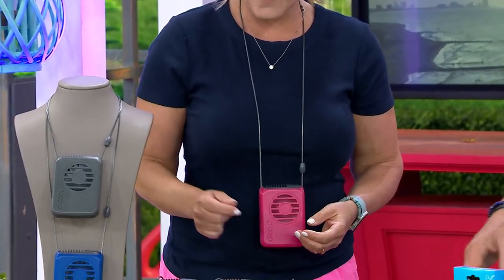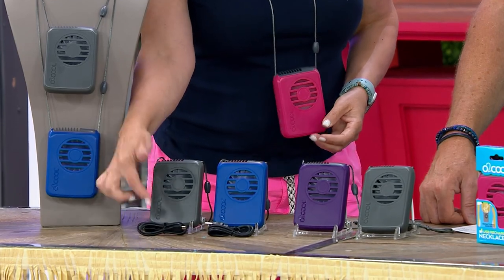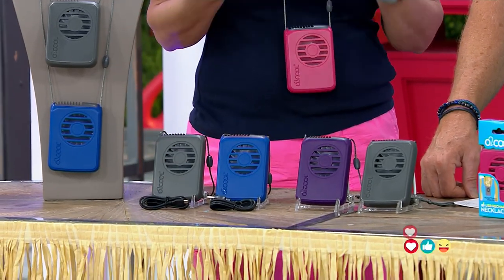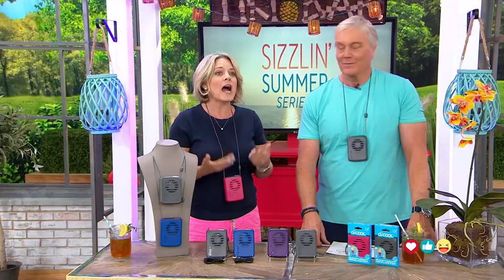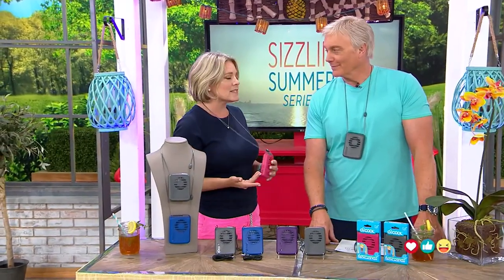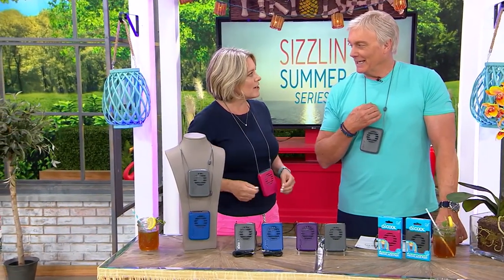It's simple to use. Out of the box, you're going to charge it up. You're going to plug it in with the cord that is included, and you're getting two of these — just let it charge, and then you're ready to use it. You can take it to the amusement parks. If you're somebody who goes camping, you've got kids who go to camp. I like to play tennis — I keep one of these in my tennis bag. I get it out in between sets to help cool myself down, maybe a little spritz of water, and I'm ready to go.